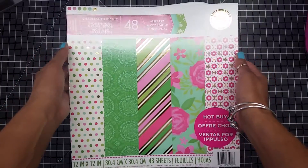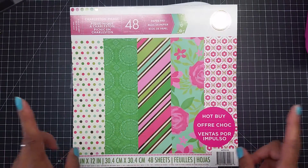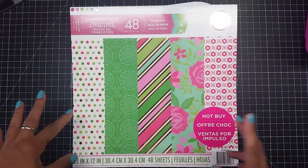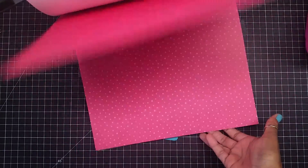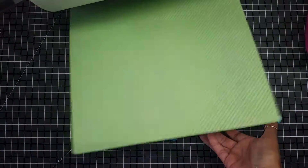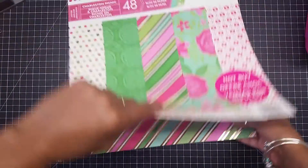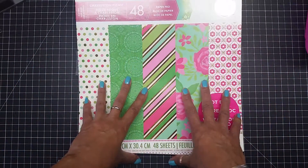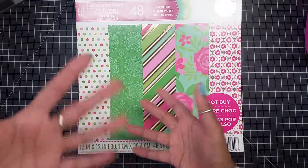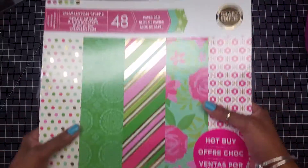This is from Michaels — you could probably still get it. I just recently got this and it has some phenomenal color papers in it. It's awesome, guys. This is from Craftsmith — she has some amazing paper designs and it's only five or six dollars when they have it on the hot buy. So remember that — go hit your Michaels and see what they've got.